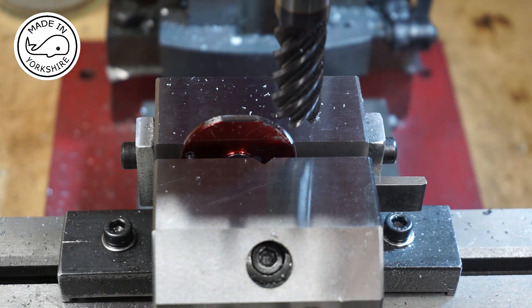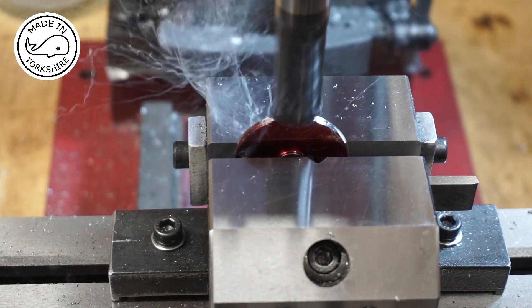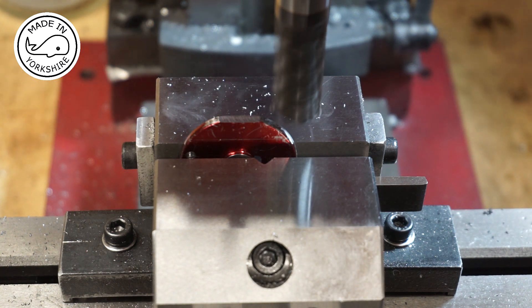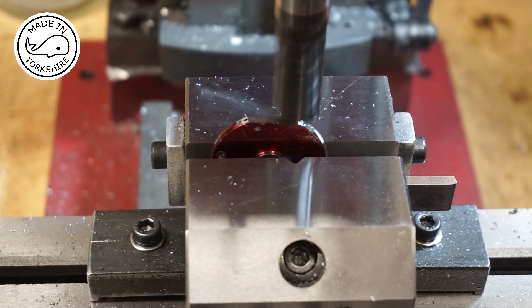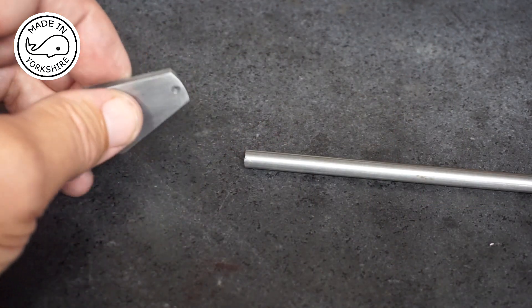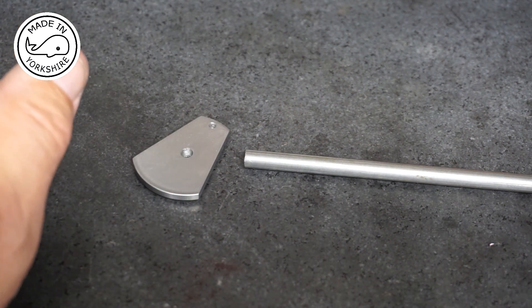Having thought about it properly, I've decided to use the mill instead of the hacksaw. That seemed to turn out pretty well — quite happy with the shape.